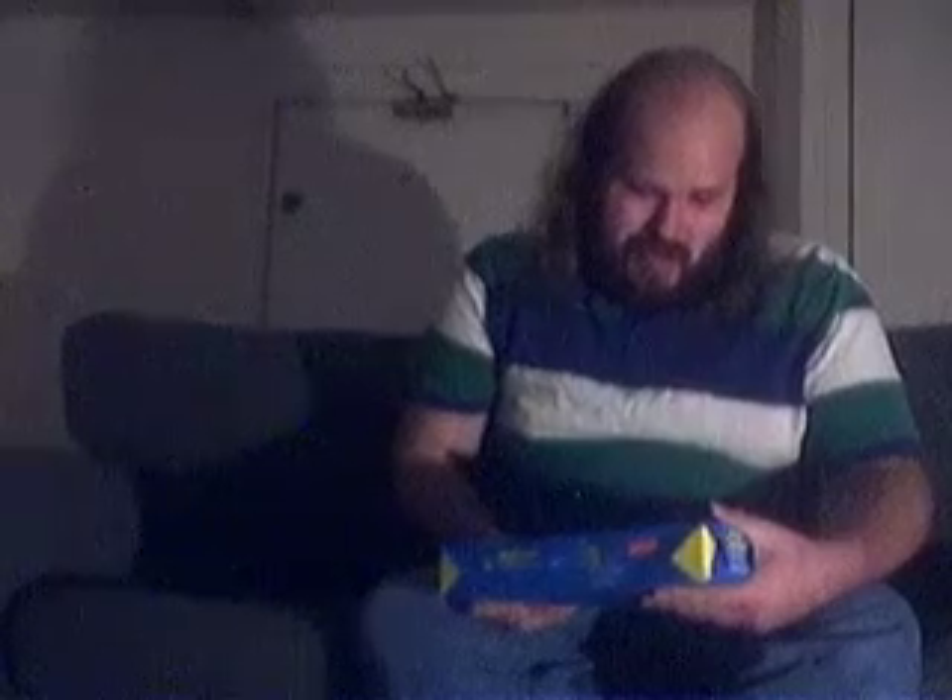Hello, everyone. It's me, Tim. It's a beautiful day in Sacramento, California. I've got a big haul for you today.